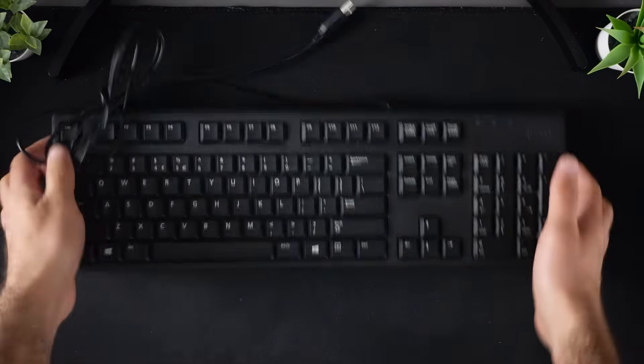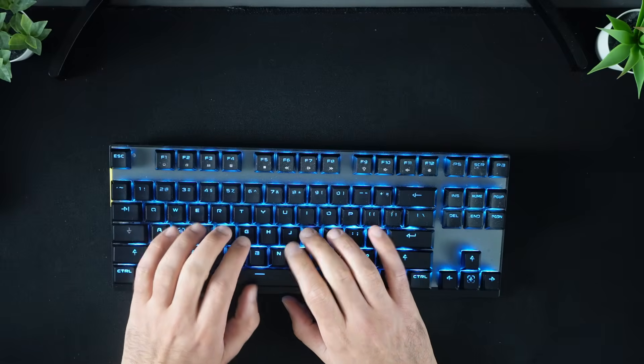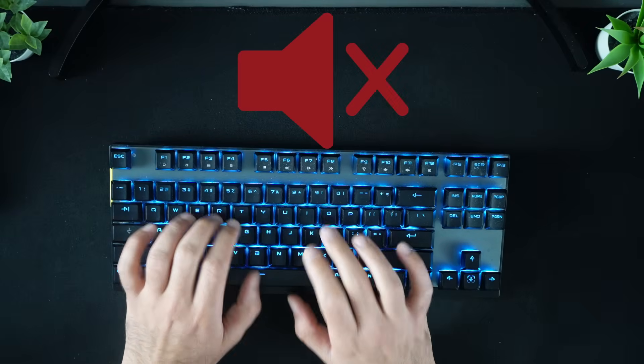This is a regular keyboard, but it's really boring. Now this, this is a mechanical keyboard. I use it when I want to enjoy the sound of every key press, but other times I just want peace and quiet. So I need a keyboard that's completely silent.